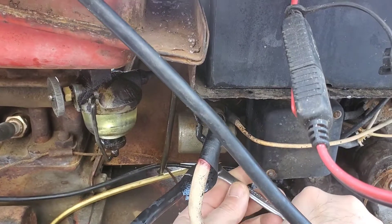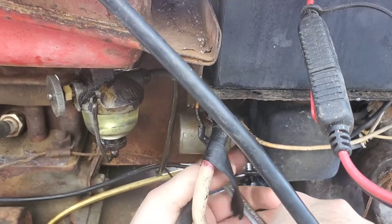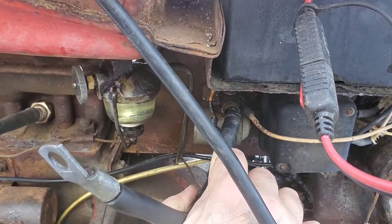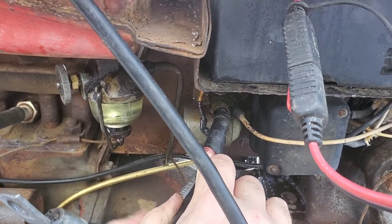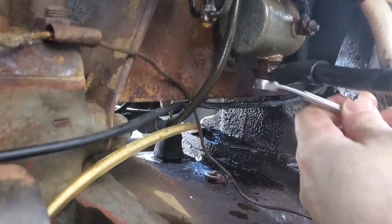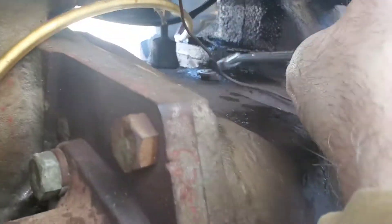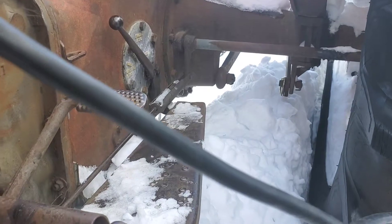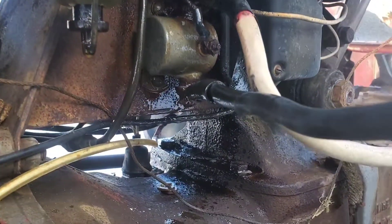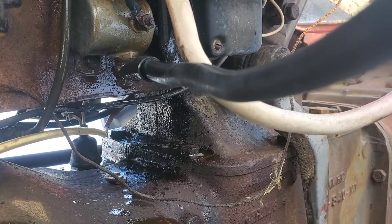Oh, she's seized up. There we go. So what I'm doing now - I've got it to break free. I'm just going to wiggle it. I'm going to bump it further and further each time, because I don't want to strip out the terminal. As you can see, I'm just bumping this because I'm trying to work the rust out of it. She's coming pretty good now. I'll give her an extra shot and I'm going to continue on doing it. This is what I'm doing - I'll come back to it when I'm done. But this is the first step in cleaning 60, 70-year-old connections.